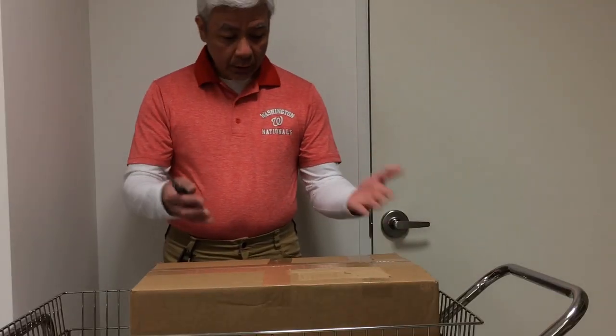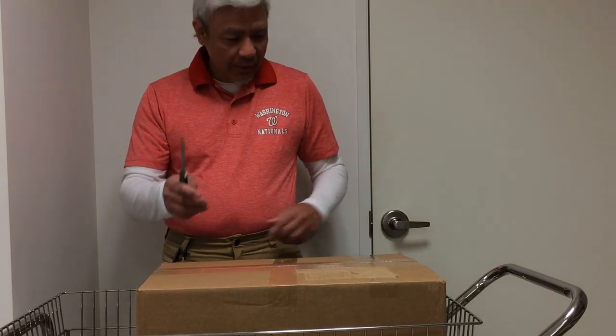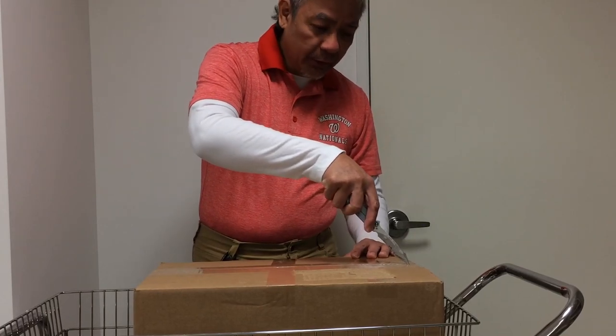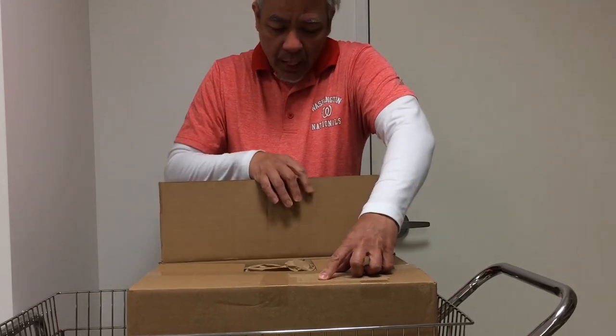Hello everyone! Welcome to another unboxing video. Today we will unbox this wonderful package right here. It's a package that I ordered from Steel City Collectibles in Pennsylvania and I'm sure I'm going to love it and I'm sure you're going to love it as well. So let's go ahead and unbox it. It's a nice little box — I will surprise you and you will find out in a few minutes. This is my first time opening it too — I haven't seen what's inside yet.